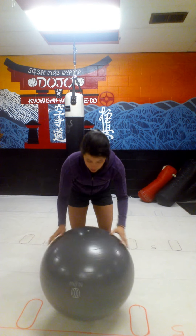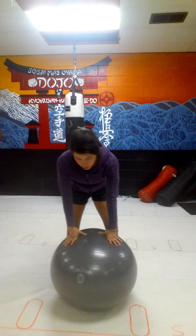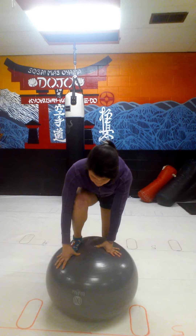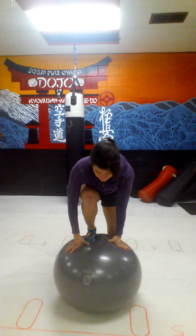Okay, hopefully I can get this right the first or second time. What you want to do is get your foot up here — this is going to be hard — and you want to keep your feet wide.